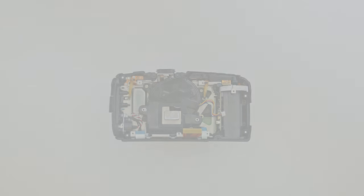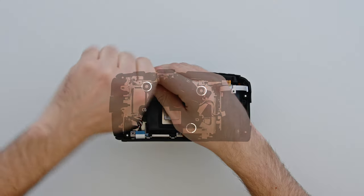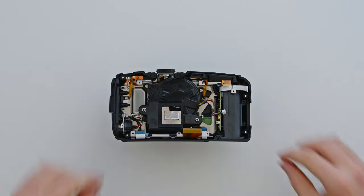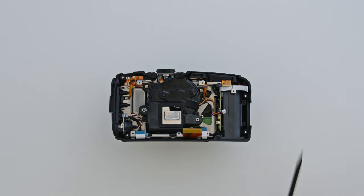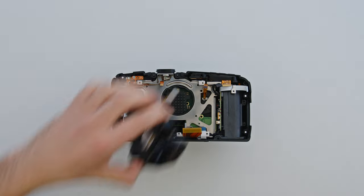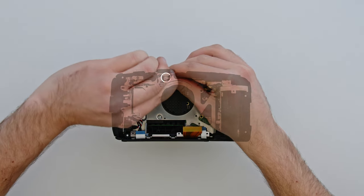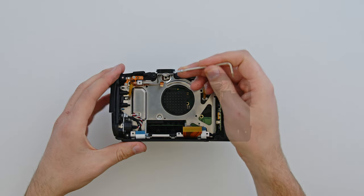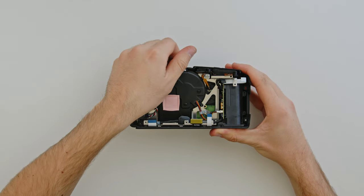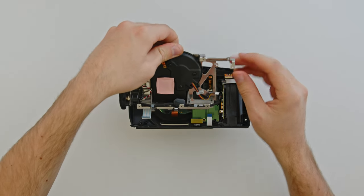The Pocket 4K also has one hex bolt inside the quarter inch thread on top of the camera. You'll need to remove this with the second smallest Allen key before you can take the steel frame out of the camera. On the Pocket 6K, you'll also have to remove the fan now — use the largest Phillips head Allen key to remove the three fan bolts. The Pocket 4K's fan cannot be removed yet. Sometimes the fan comes out pretty easily, but other times it can get a little stuck — your fan may need a little push upwards, levering with the plastic spudger.